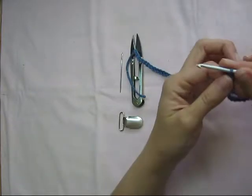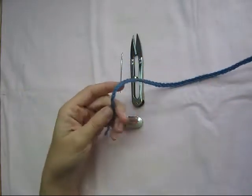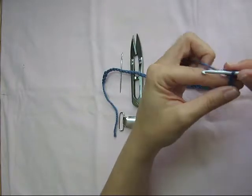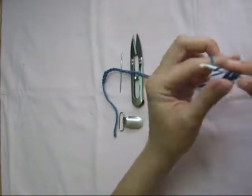Okay, so we're just going to half double crochet all the way to the end, and then we'll do an increase in the end. So just right into that next stitch, half double crochet.